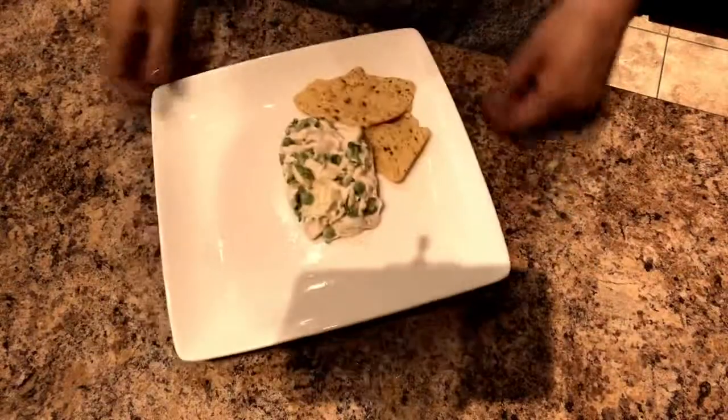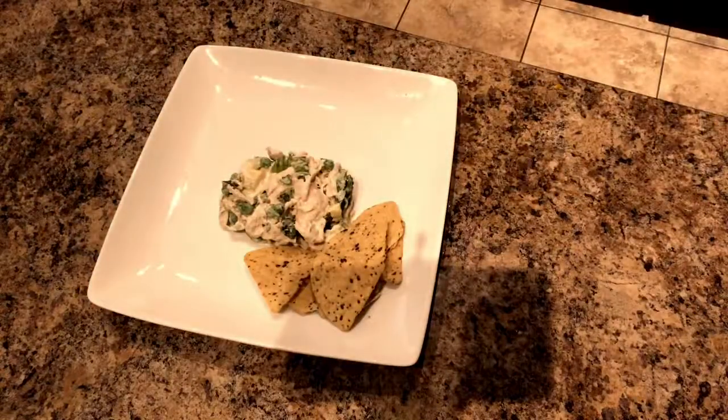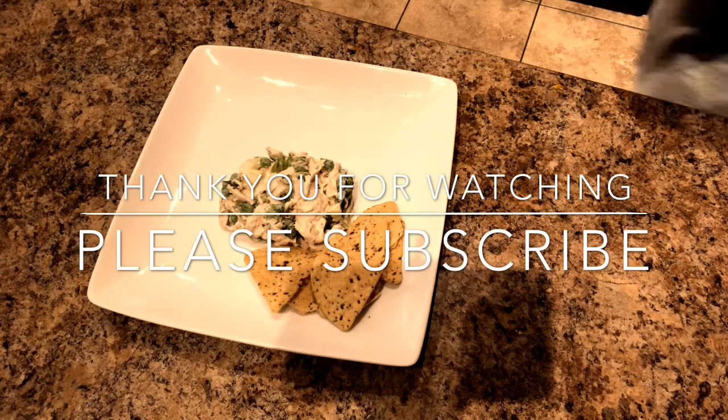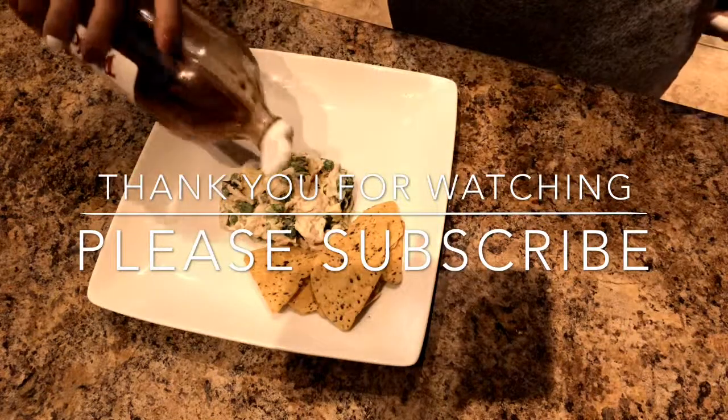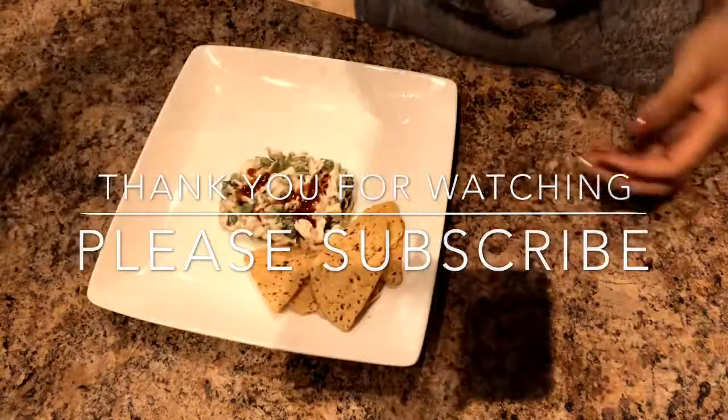Here is the end result. I only had a little bit since it was already nighttime and I had just eaten. It was pretty bomb. Oh, I almost forgot — my Tapatio! Can't forget the hot sauce.